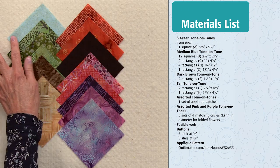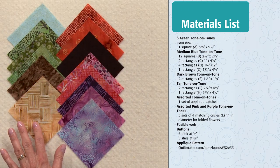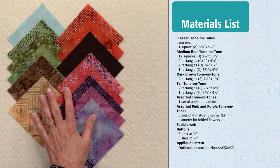For this block, you'll need a blue for the sky, three greens and a brown for the trees, brown for the ground, three fabrics for the tent, and assorted fabrics to make the flowers.